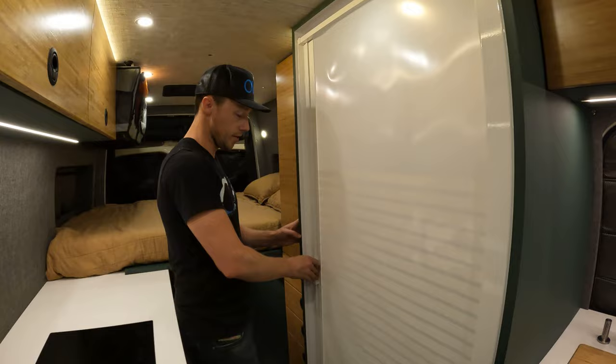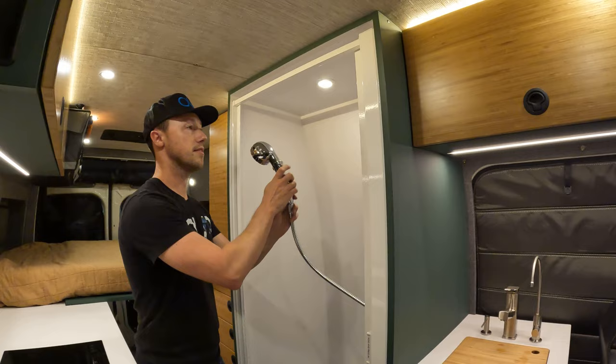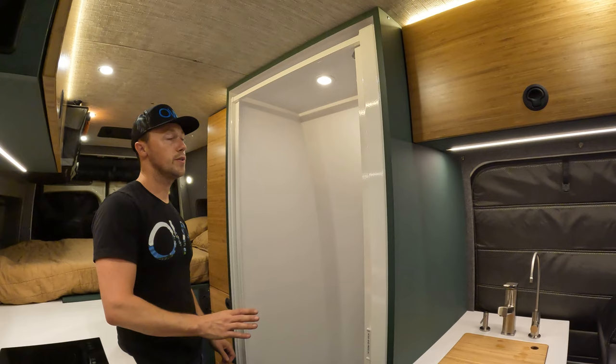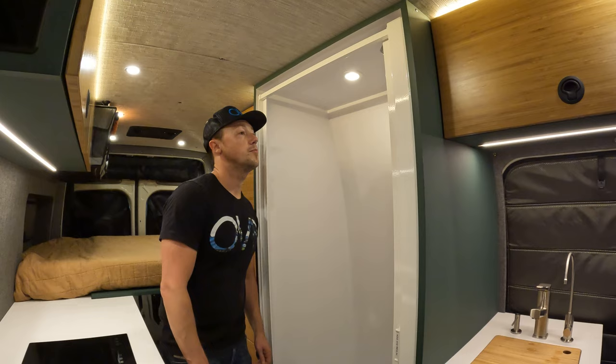This van has a 32-inch wide shower with a Nautilus door and a nice shower head with dual spray action and a pause button — really important for conserving water. We always include a pause button on our showers so you can stop the flow and not waste water the whole time. We have 30 gallons of water on board, so it's not super limited, but it's good to be conscious of usage.